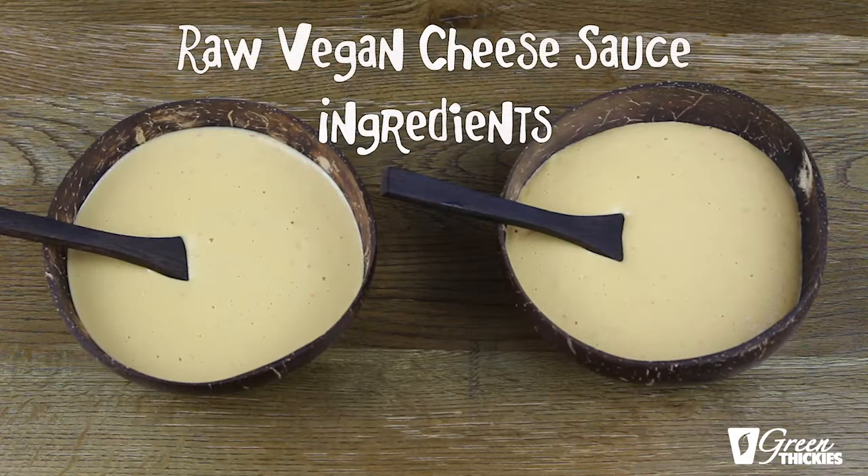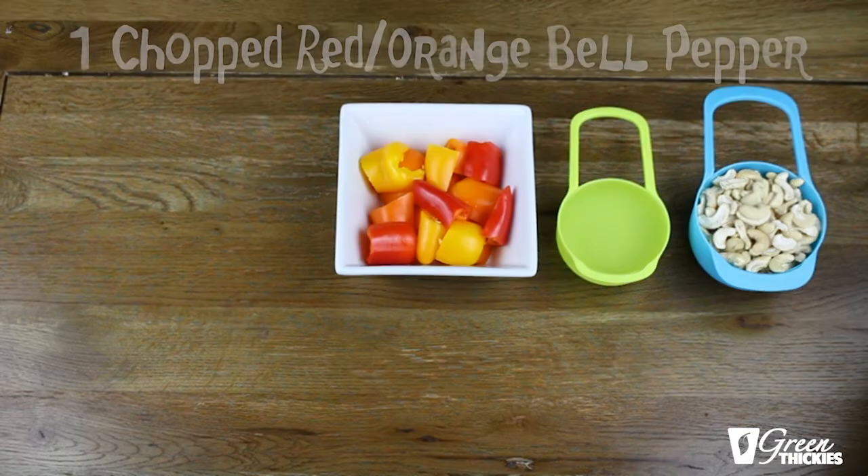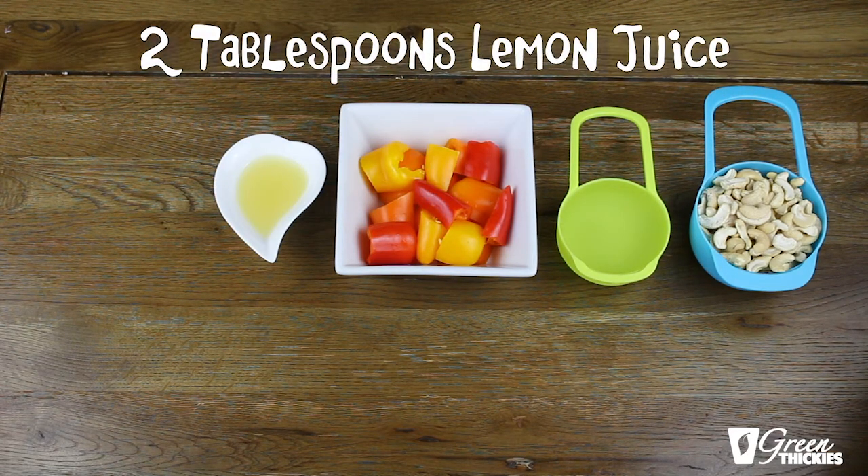Here are the ingredients that you will need for the raw cheese sauce. One cup of cashews, half a cup of water, one pepper which can either be red, orange or yellow — but not green — because this will determine the colour of your sauce, and also green peppers are not fully ripe. Two tablespoons of lemon juice or the juice from two small lemons.